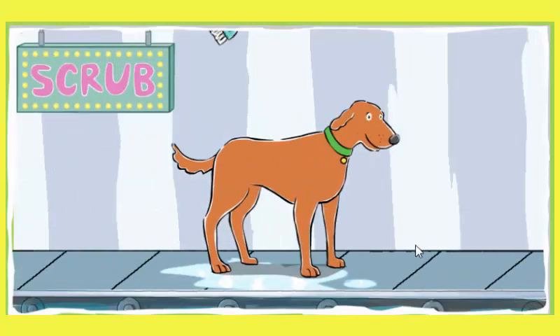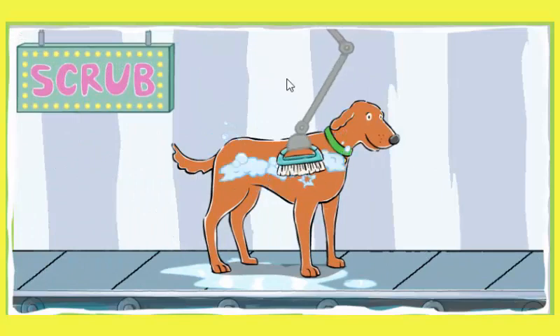Hmm, look at that dull fur. Time for a scrub. Excellent scrubbing. Soon your dog's coat will be smooth and shiny.